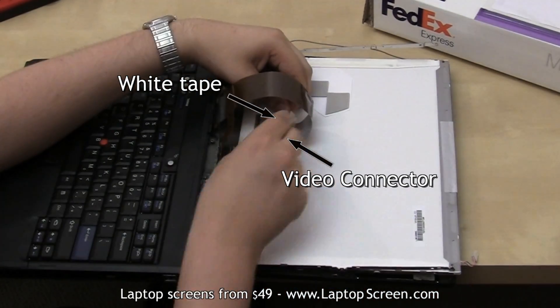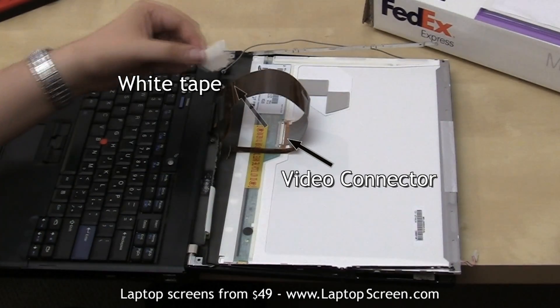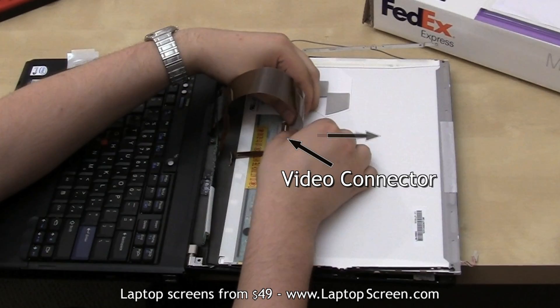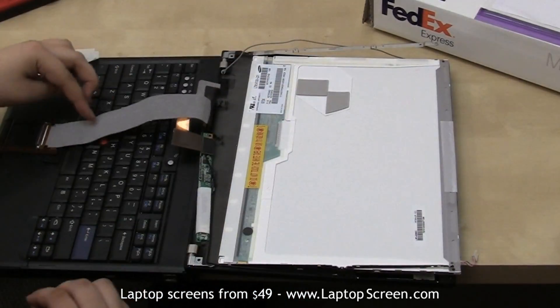Flip the screen over, bottom over top, and carefully peel off the white tape securing the video connector. Disconnect the video cable and discard the old panel.